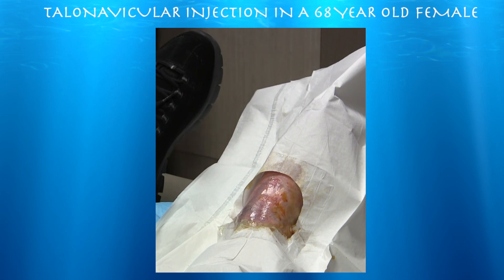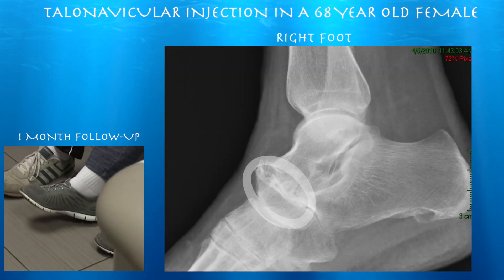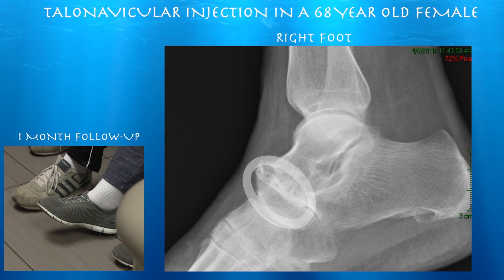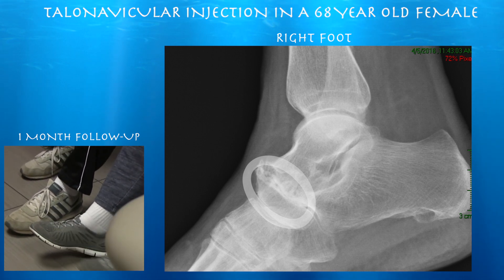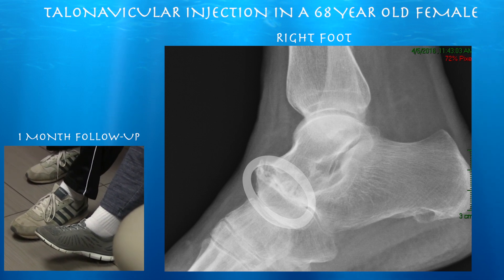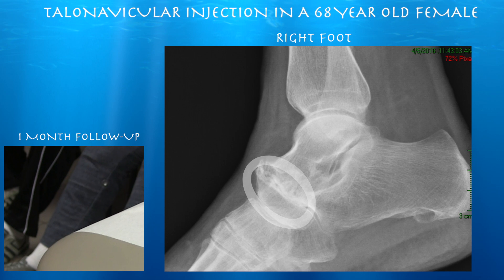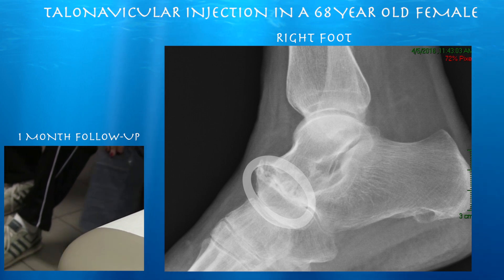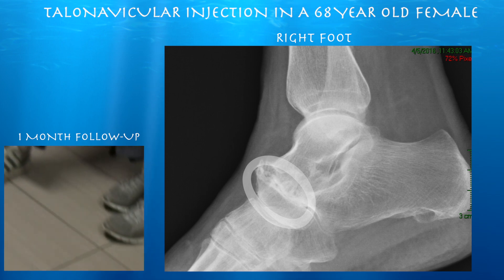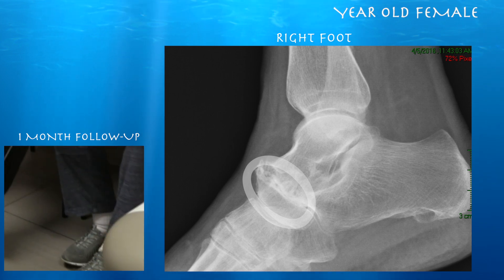You alright? Yeah! So the right foot is feeling better. We injected the talonavicular joint — really, it's not much of a joint now, it's basically fused. We injected that with cortisone. How much better is it? That was really a whole lot better — at least 90% better. Now I think the injection might be wearing off a little. How much better are you now? At this precise moment, probably about 75% better.